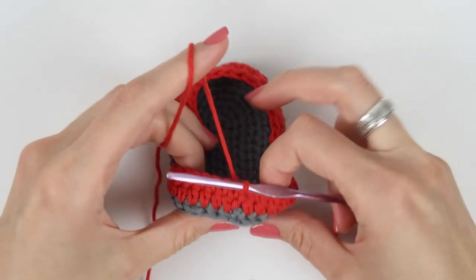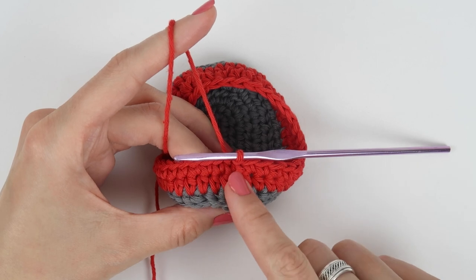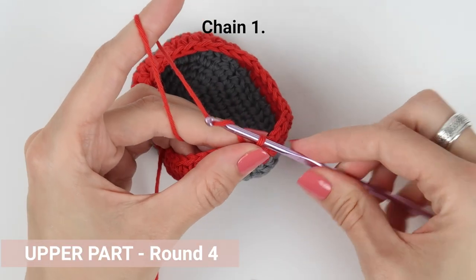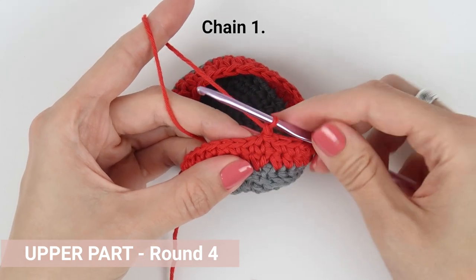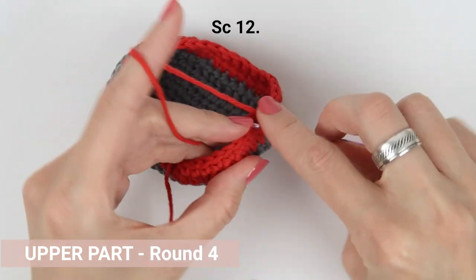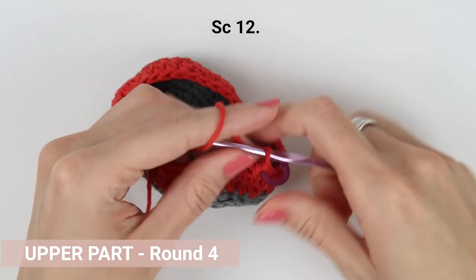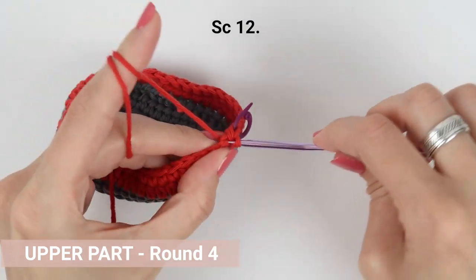Here we are in round four. Create one chain to lift the round to a proper height. Sometimes the seam on the heel can start leaning to the right. When that happens, I skip one stitch at the beginning of the round and make my last stitch of the round into the slip stitch, pushing the whole round to the left by one stitch. I'm going to skip the first one and then work one single crochet into each of the next 12 stitches.